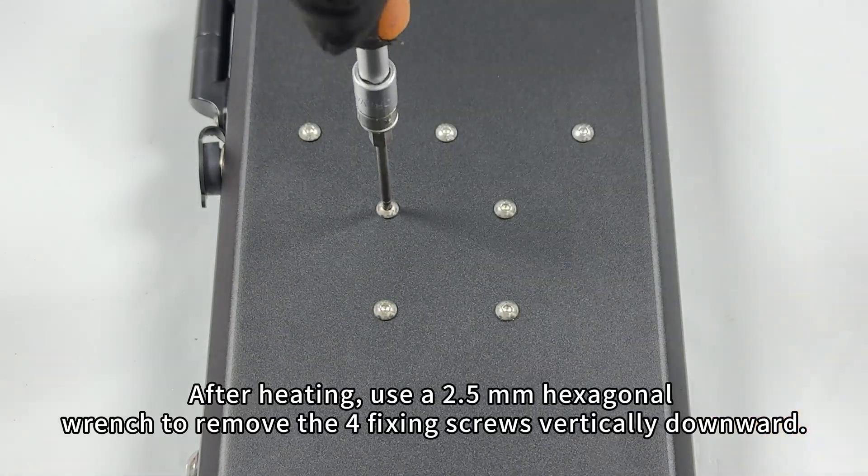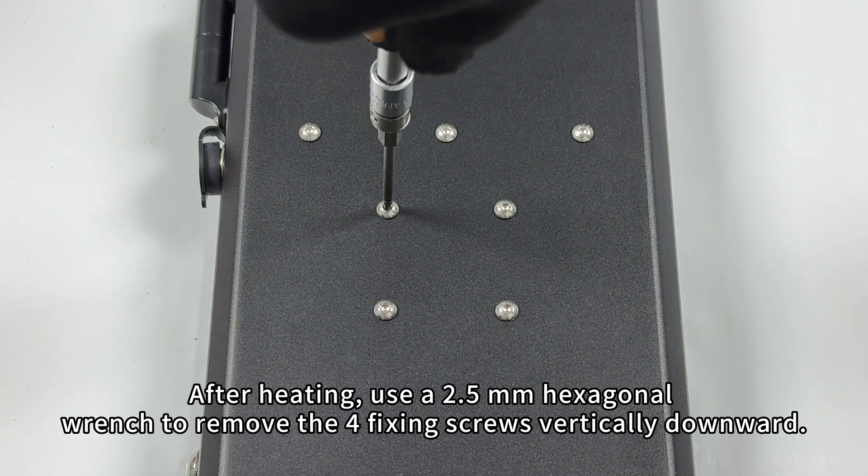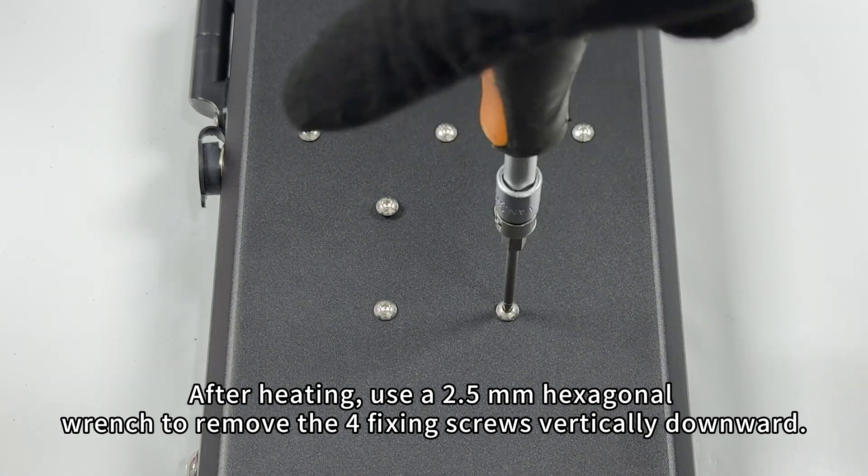After heating, use a 2.5 mm hexagonal wrench to remove the 4 fixing screws vertically downward.